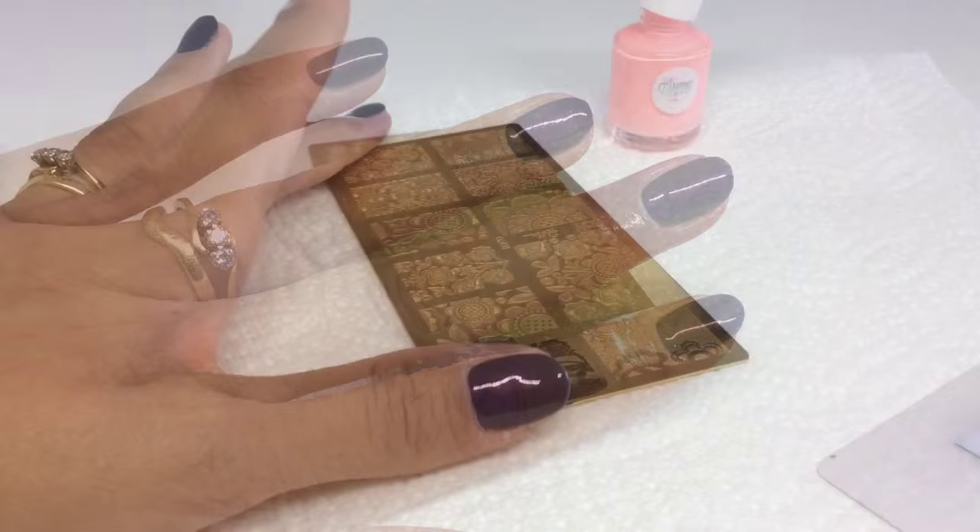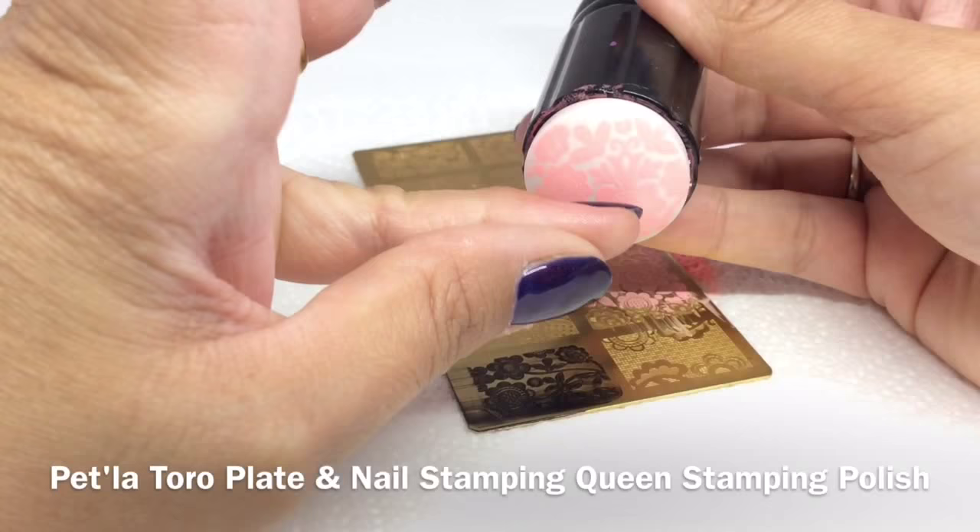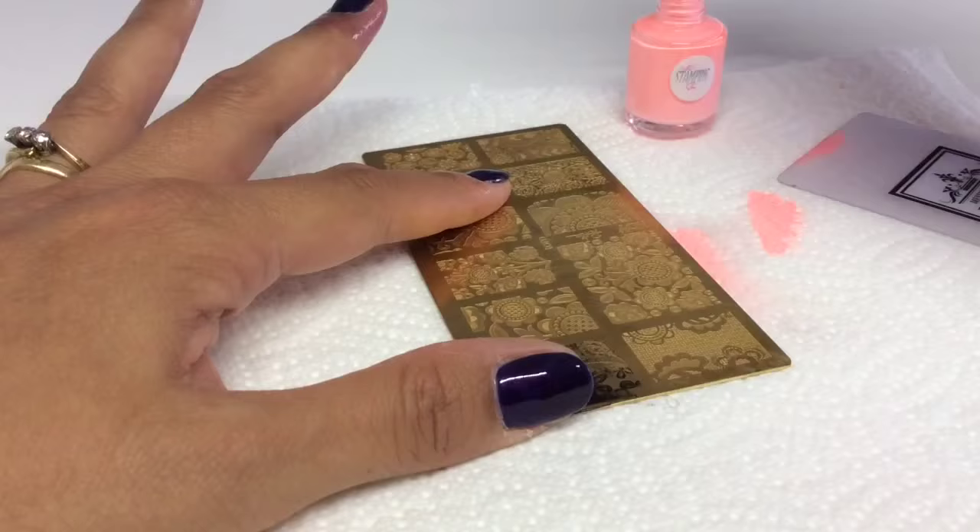I'm not going for any particular design here — I'm just going to stamp this image randomly, and then I'm going to stamp on the skin on purpose so we can see how well each barrier holds up.